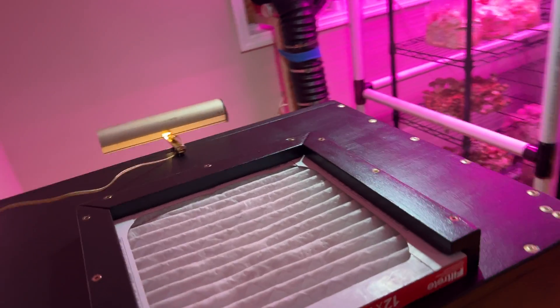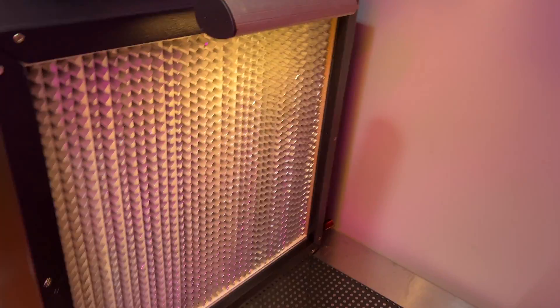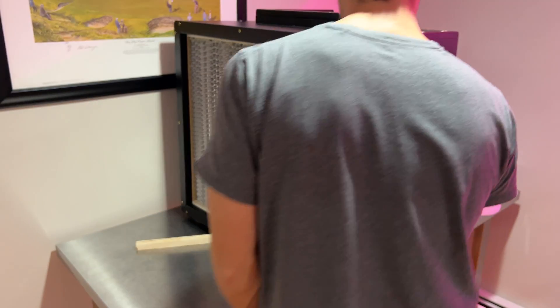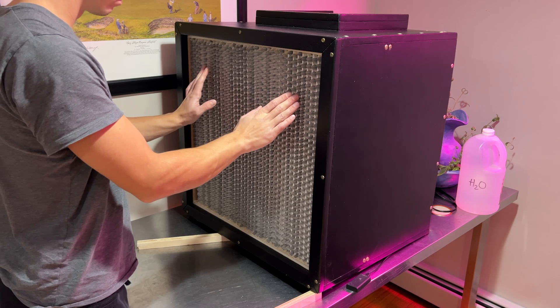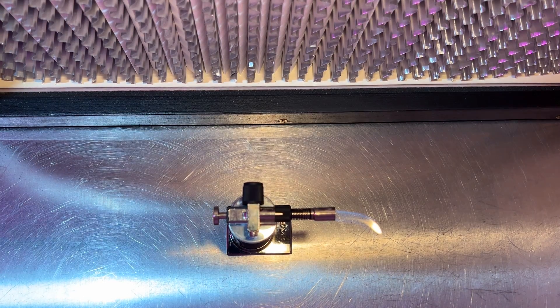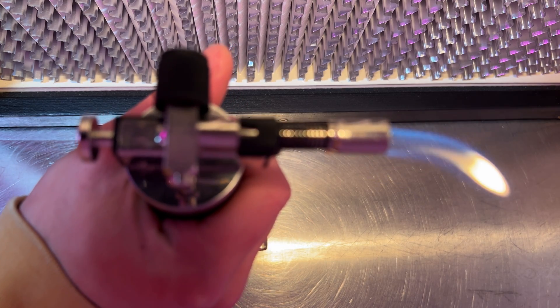And that's the flow hood built. Now we need to calibrate the fan speed to make sure we get laminar flow. If you have an anemometer, you can easily use it to find the fan setting that gives you 100 feet per minute of flow. But if you don't, you can just hold a lighter in front of your hood and adjust your fan until the flame is blown at about a 45 degree angle from 6 inches away.